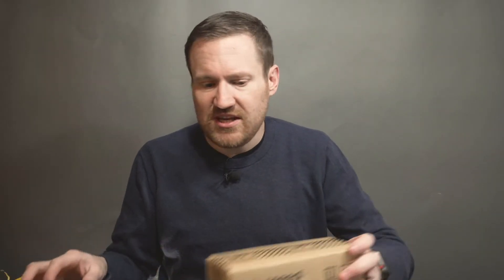That little soldering iron you may have seen me use in some of my videos comes from Seeed. They have a lot of great maker-type electronics tools — I've got a miniature oscilloscope from them, for example. They were chosen as the distributor for the development kit.